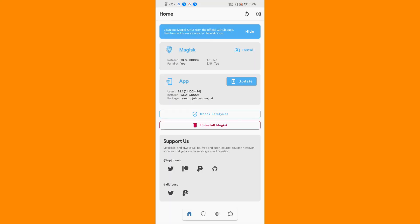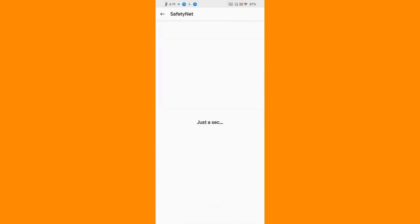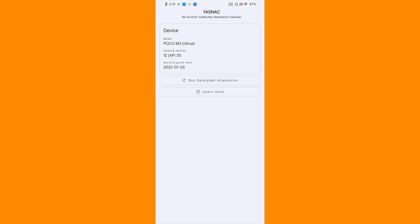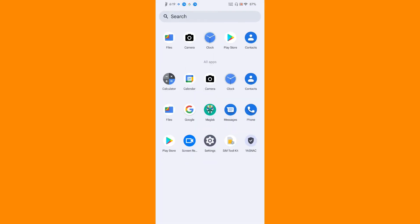I am using Magisk Hide, and let me check the SafetyNet. It passes! Let's run the SafetyNet attestation - it is a pass. So that is really wonderful.